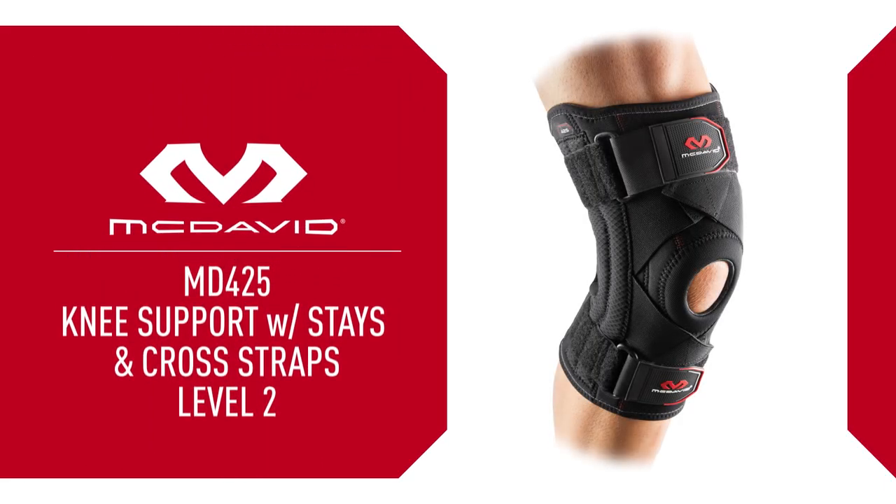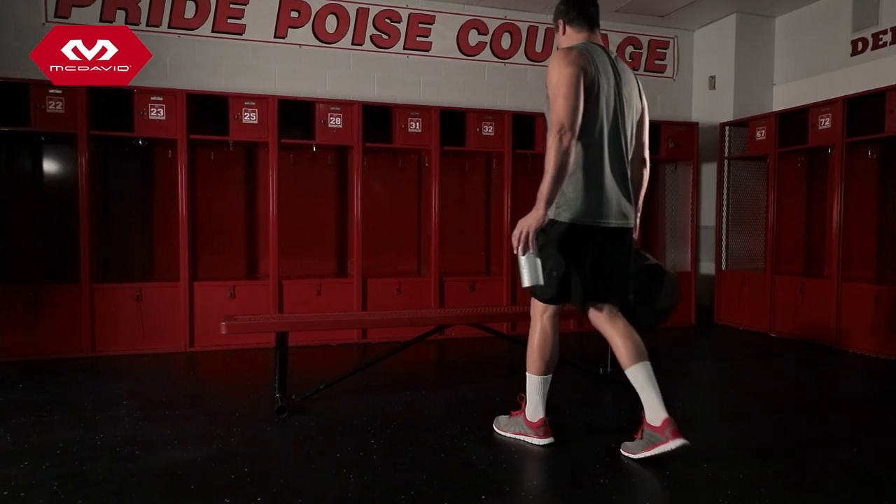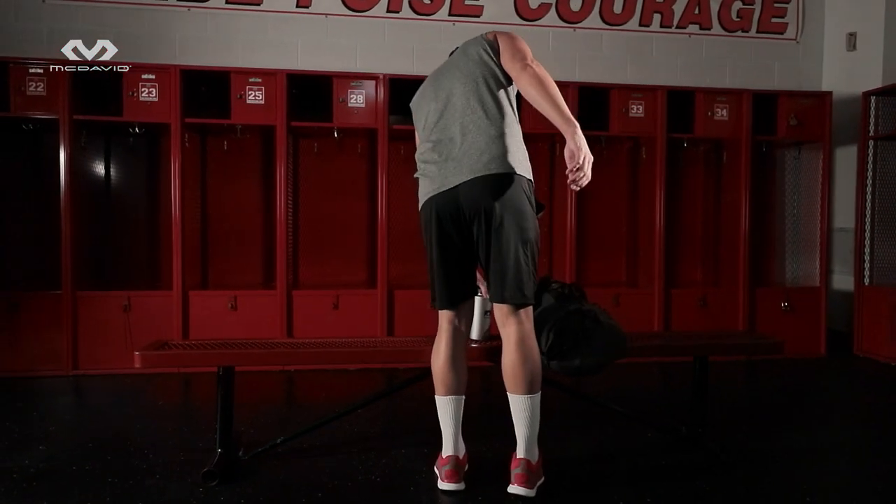The McDavid 425 Knee Support is designed to offer moderate protection and pain relief for various knee conditions. No matter how well engineered our products are, if the size is wrong, the support performance is wrong.